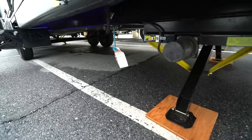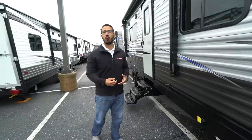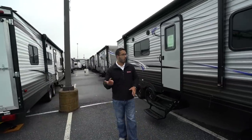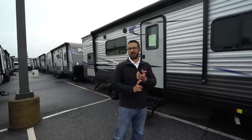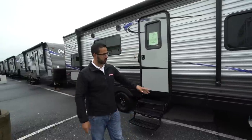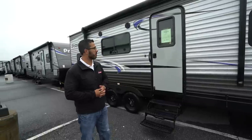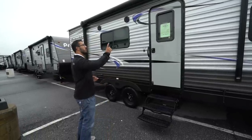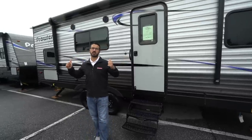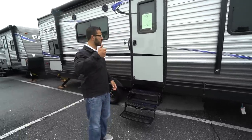Right behind that is a propane quick connect, so if you want to do some cooking outside — whether you just want to be outside because that's half the reason we go camping, or you're cooking something like bacon or fish that's going to smell — you can set up your grill or cooktop right out here, plug it into that quick connect, and it'll feed off your 20-pound bottles up front rather than having to buy the small green ones. You'll also see your power awning — touch a button to roll it out and the same to bring it back in. There is an LED light strip on there so if you want light at night you just flip a switch.